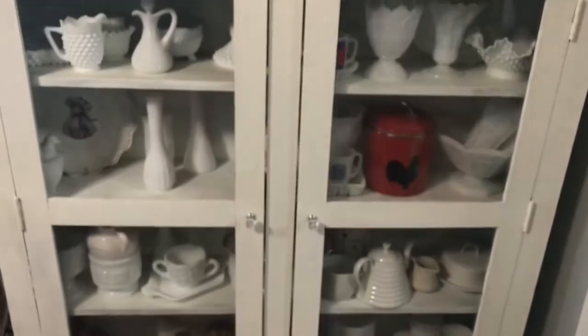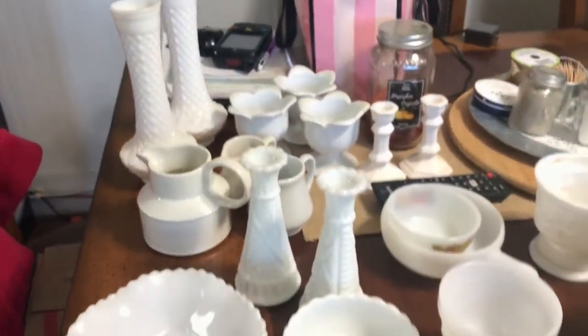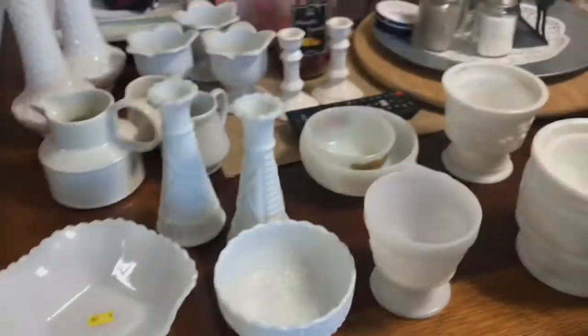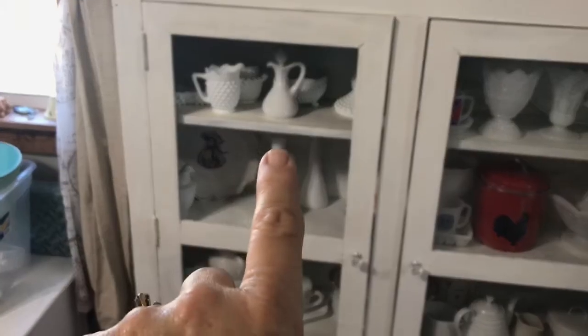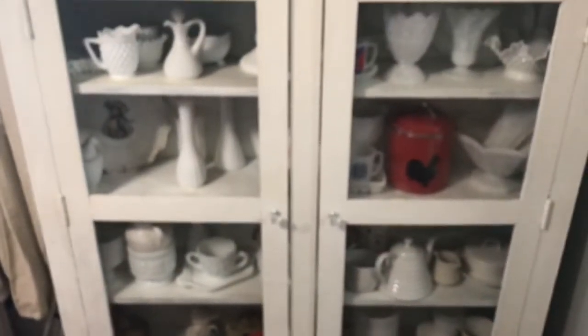So far this is all the milk glass that I have, and I'm trying to decide what I'm gonna keep and what I'm gonna get rid of, and how I'm gonna make this even prettier. This glass is going in this one and it's cracked in this one, so I need to remove the glass.